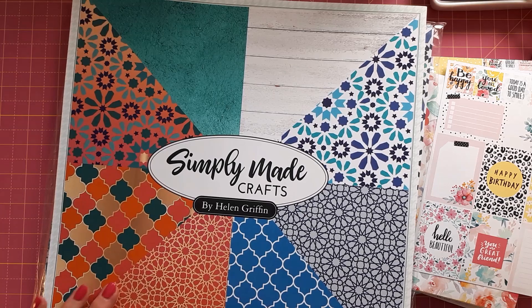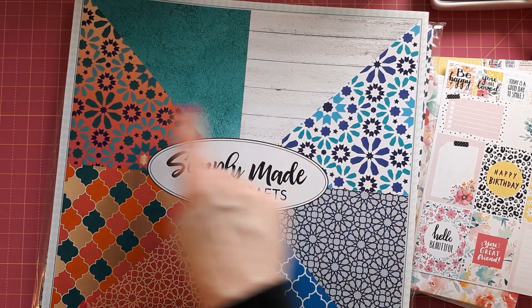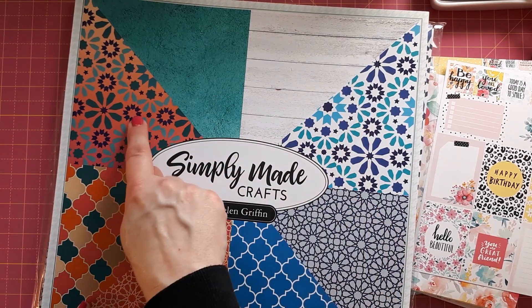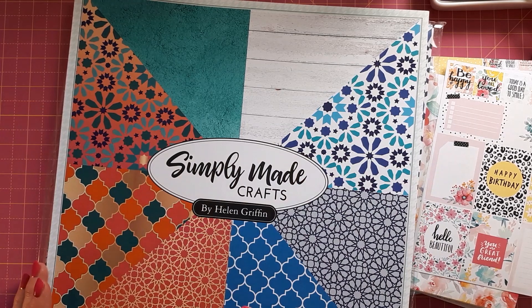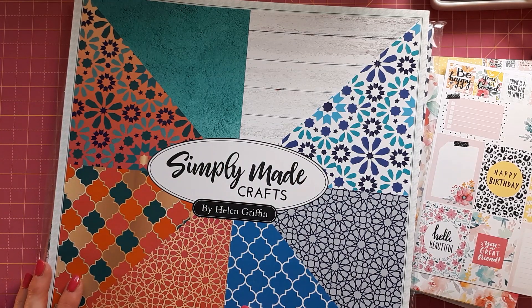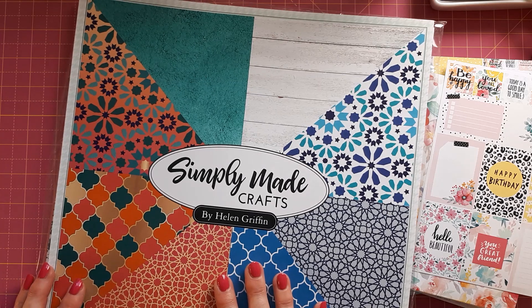I've got a few videos coming up using these, showing how to mix and match pattern papers. I'm really intrigued to see if I can match these two — they've got the same pattern but absolutely contrasting colors, so I'll see how I can combine them. I've got lots of projects in mind for these — not enough time at the moment to film them all — but I'll have a go and see you soon for my next video.